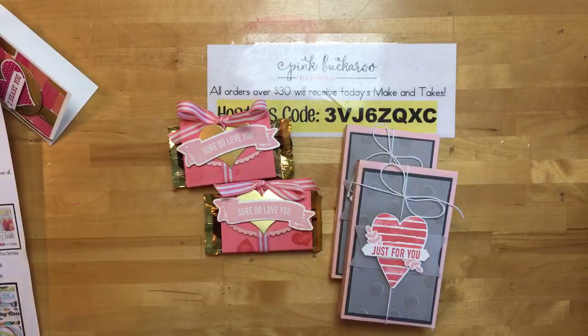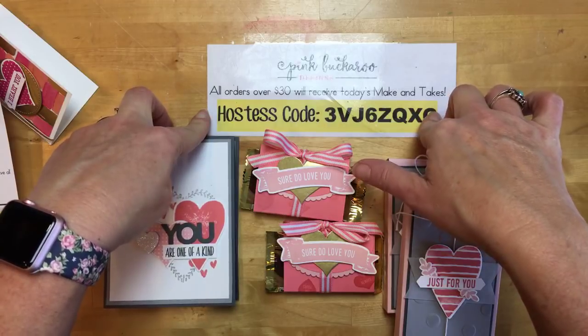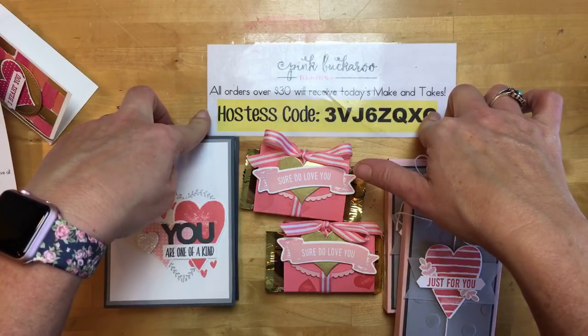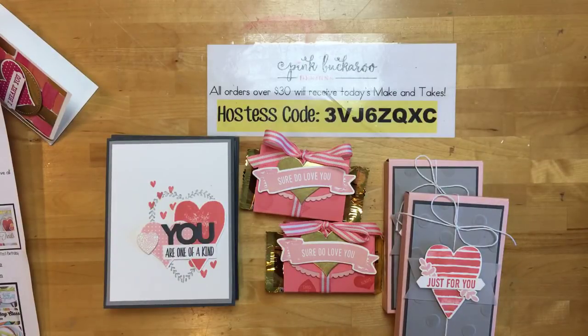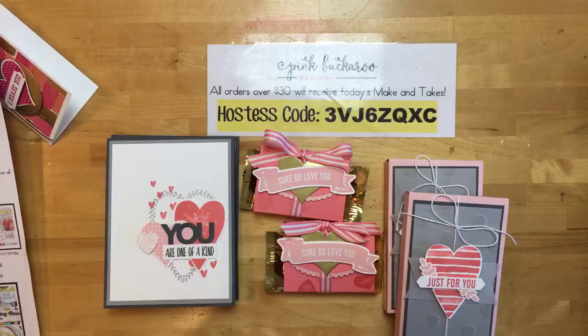All right, let's review: three make-and-takes free if you use the hostess code by Monday at midnight. And don't forget to go enter the giveaway over at my blog, pinkbuckaroo.com, to win one of the fun stamp sets. I have to go pick up my kids — I hope you have a wonderful weekend, I hope you're warm, and I hope you have lots of crafty time this weekend. Please send me an email at erica@pinkbuckaroo.com if you have any questions. Thanks so much for joining me — bye!